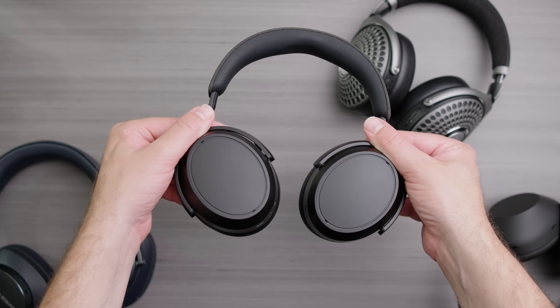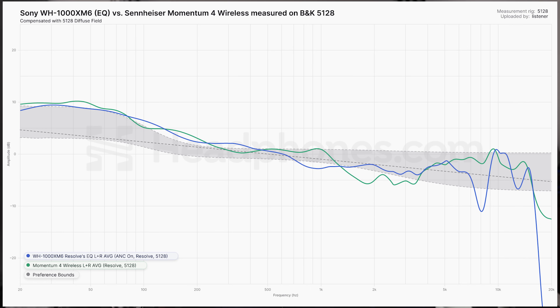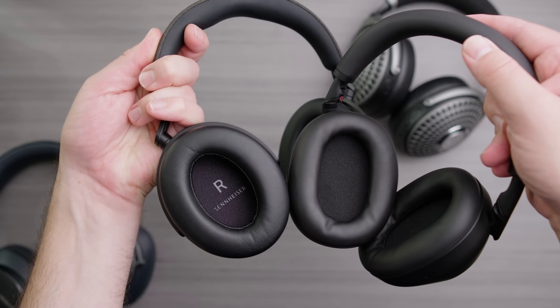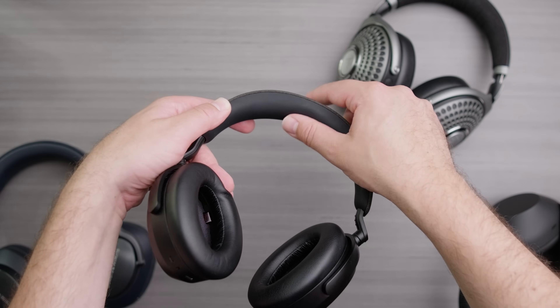The Momentum 4 also has some customizability, but not nearly as much as the XM6. The default sound profile is quite a bit better for the Momentum 4, though — instead of bloated, muddy mid and upper bass, the Momentum 4 has too much sub bass, which can make things sound a bit slow and boomy, but at least it doesn't obscure the mids and treble. For sound quality I still put the Momentum 4 ahead of the XM6, and it doesn't have quite the same treble problems. But the XM6 has way better noise cancelling. For comfort, I find them pretty close, though the Momentum 4 has a notably wider headband; the cups are smaller, which can crush the pinna for people with big ears, so it really depends on your sensitivity.